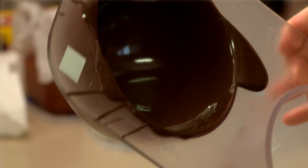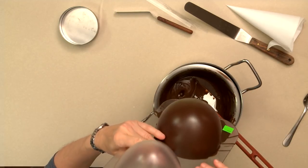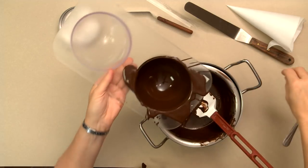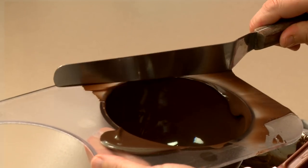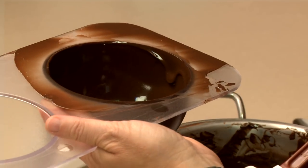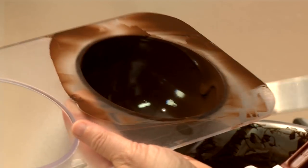I'm going to rotate it around — it doesn't matter if you overflow; you really want to get up over the edges at this point. Then I'll dump the excess out over the bowl, take a clean spatula, and just really clean up that upper edge. You want that as clean as possible so that it disengages from the mold once it's chilled and falls out without breaking that edge.